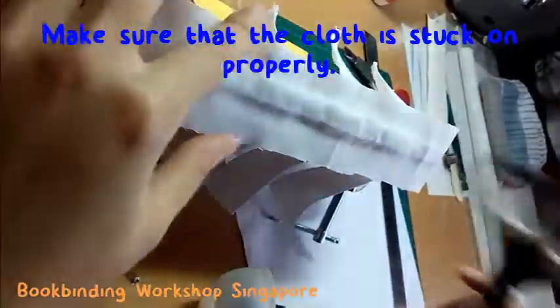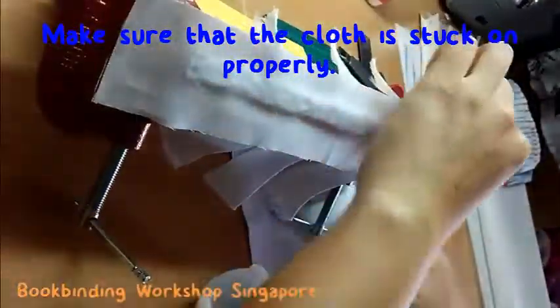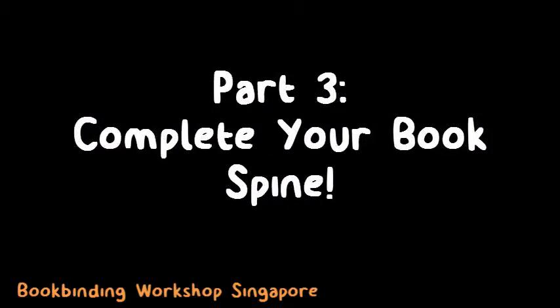Use the scissors here to heat the spine to get rid of the air spaces. Also make sure that the excess glue comes out onto the cloth. Now we are done with your book spine. Leave your book spine to dry for at least an hour before continuing with the next part where we will be completing your book spine.